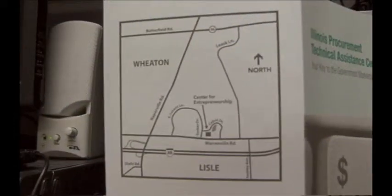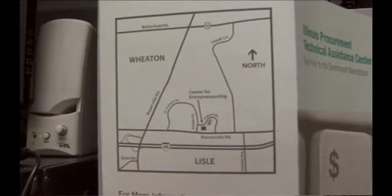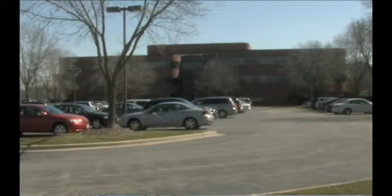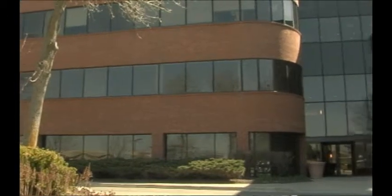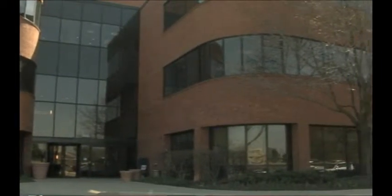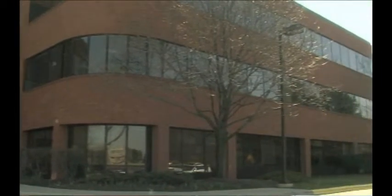Physically, we are not located on campus. We're located on Cabot Drive in an office park, co-located in the same building with the county economic development function, WorkNet DuPage, and other areas that deal with small business and general economic development. We're not on campus, and that does confuse some people from time to time.